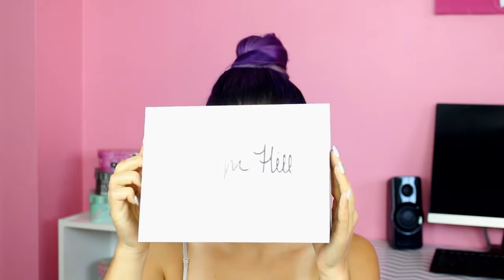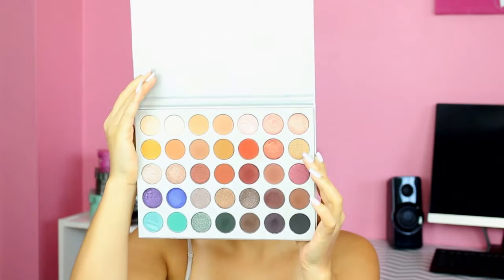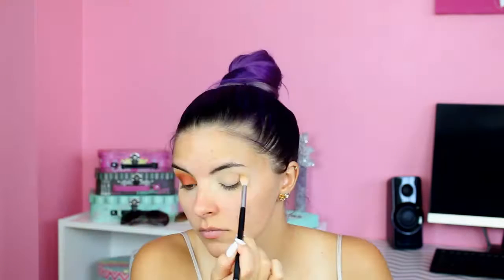So this is the Jaclyn Hill Morphe palette that I'm going to be using today. As you can see there's a whole bunch of warm tones in there. I'm first starting with a fluffy brush in the shade Silk Cream and I'm just blending that into my crease as a transition shade. And then using that same brush I'm taking the shade Creamsicle, which is a light orangey yellowy color, just to start bringing in the warm tones and I'm blending that into the crease as well.